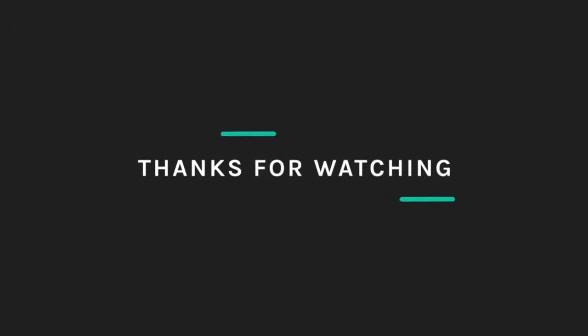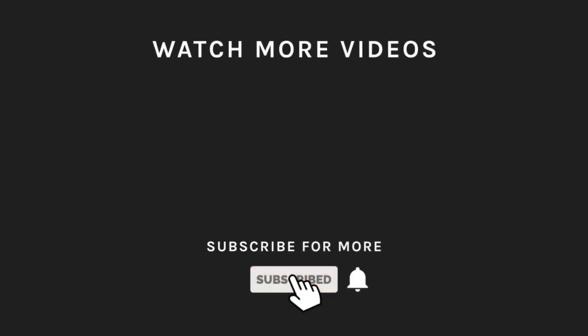Thanks for watching! If you liked what you saw, then hit the like button and subscribe to our channel if you loved it. Take a moment to hit the bell icon so you'll get notified of all our new latest uploads.